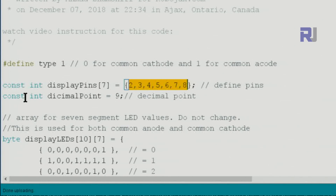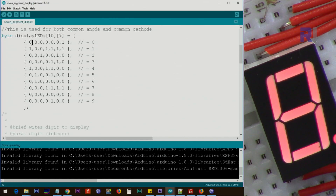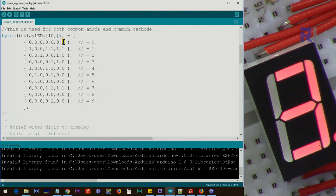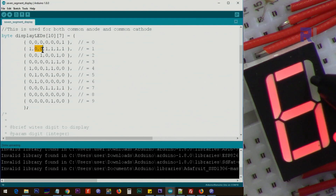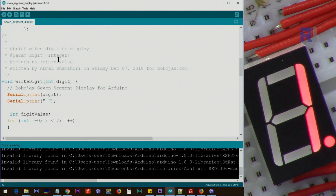Pin nine is for the decimal point. They have been defined as constants, so below this line you don't need to change anything. We have a display LED status array — for zero all segments should be on, so we have zeros, and then just one point — the middle line should be off. For one, only two segments are on. The same way for each digit — I have another video explaining that in detail. The array is defined and it also prints in the serial monitor.